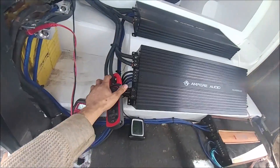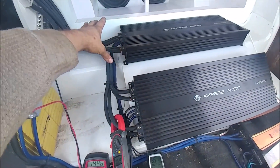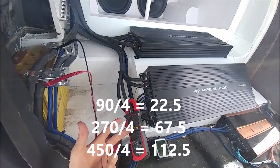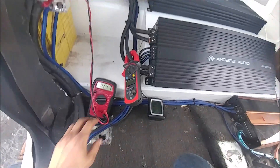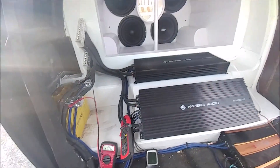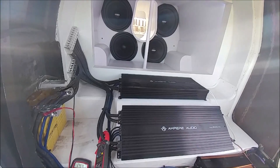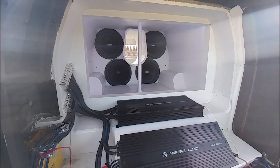I'm gonna be clamping one input of my four total inputs. So what we're gonna do is take 90, 270, and 450, divide that by four, and that's gonna be our target amperage. Then we're gonna watch the voltage drop during each test. Test tone is going to be 28 hertz — that's just the frequency where my truck pulls the most amperage and I have the least amount of rise.